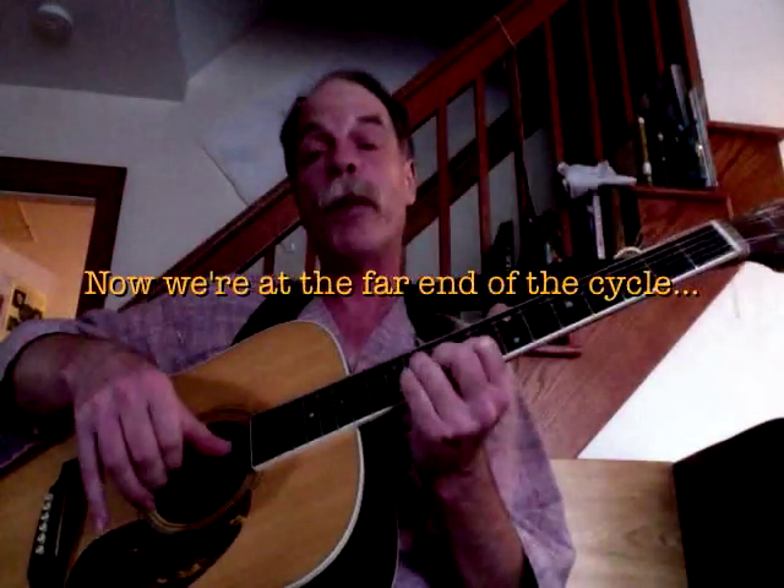Here we are in the key of G-flat. The 5 is D-flat and the 1 is G-flat. D-flat and 1. Except we're going to call this an F-sharp now.